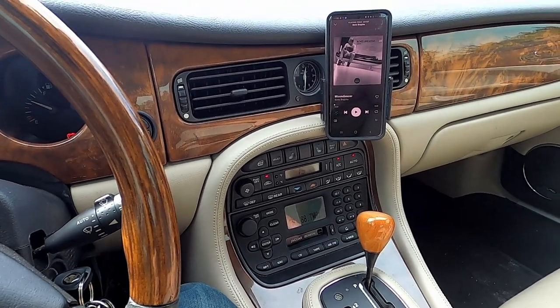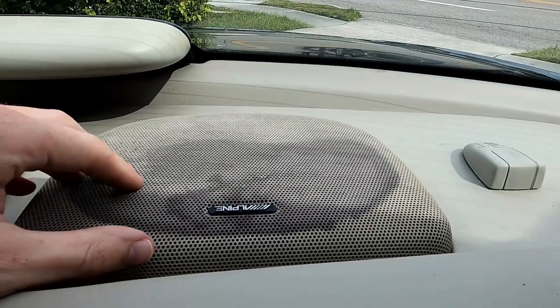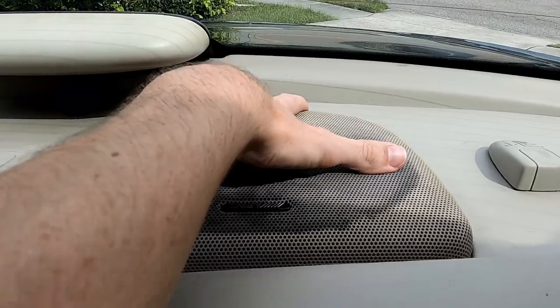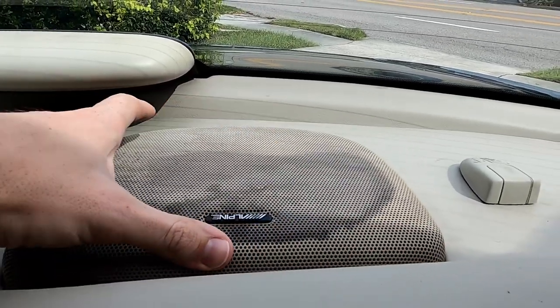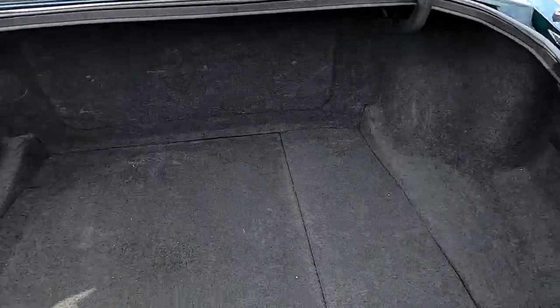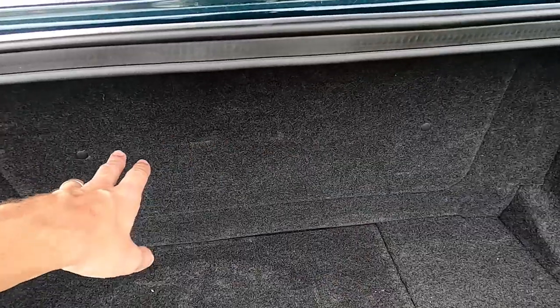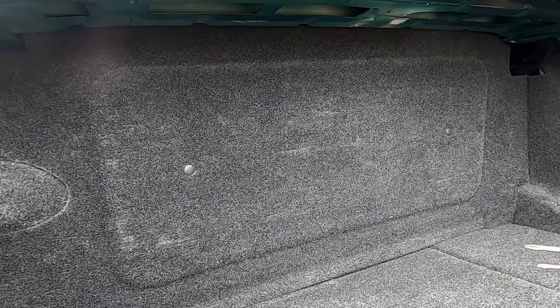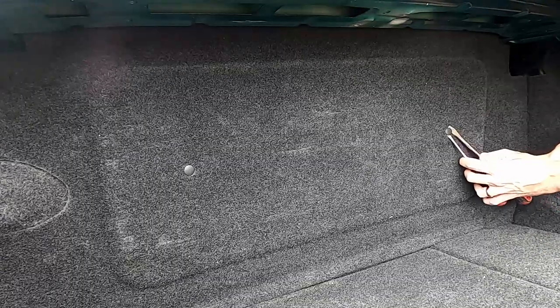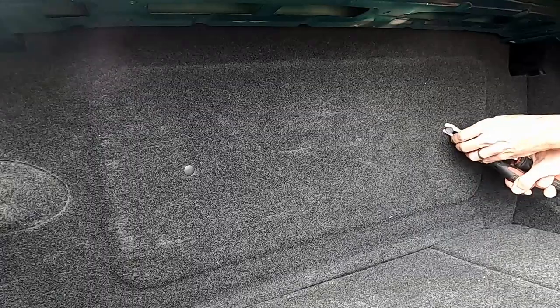I'm going to play something with a bit of bass and hopefully you'll be able to hear the rattle. It's definitely coming from the speaker grill here. I put my hand on it to see if I could mute it, but it doesn't appear that anything physical is rattling. The more approachable way to look at the underside of the sub is going in through this back panel. I have two flat blade screwdrivers — if you can get an even force on either side of these, they tend to pop out relatively easy.